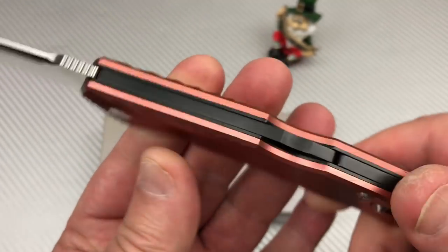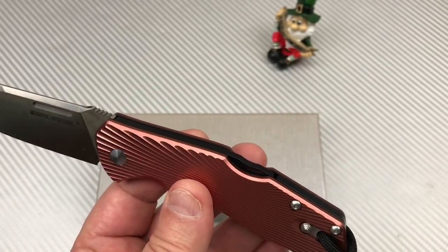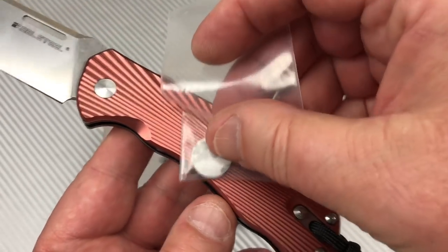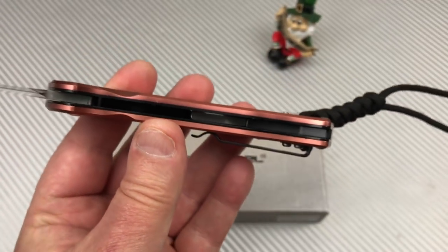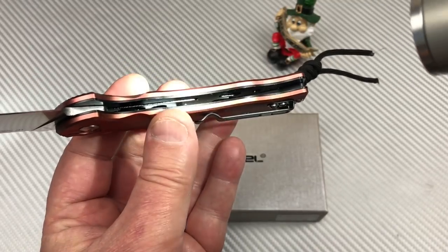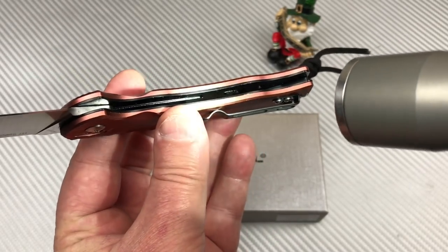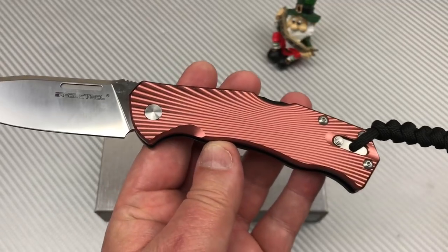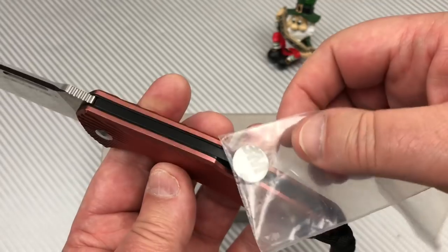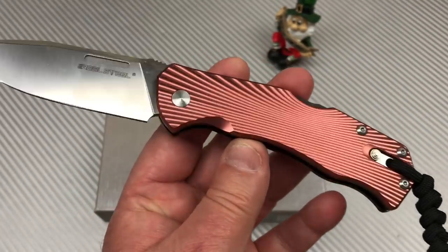I like the way they're colored. I wasn't sure if this was aluminum or steel on the liners, but yeah — we've got liners, and I'm getting a magnetic reading. They're weight-relieved in there, but the magnet will go through. So apparently this is steel for the liners.